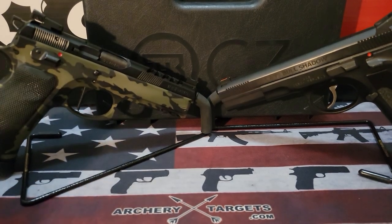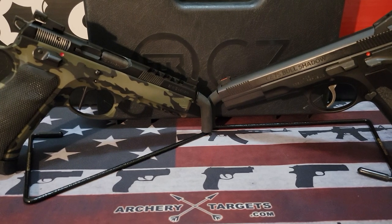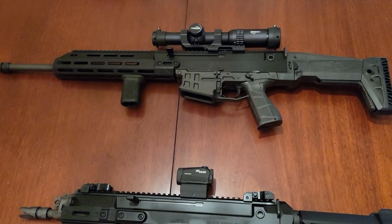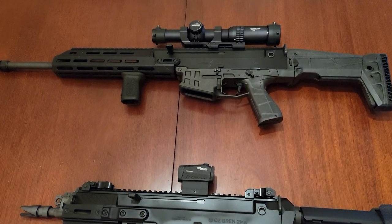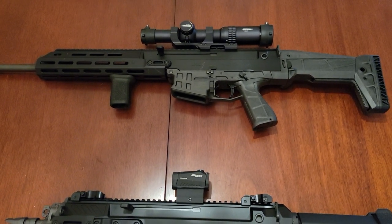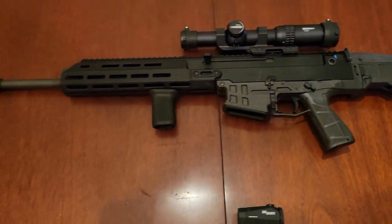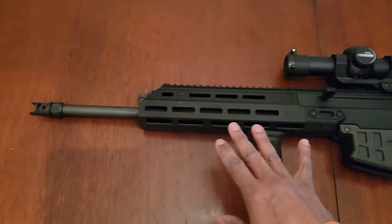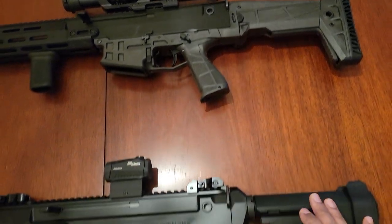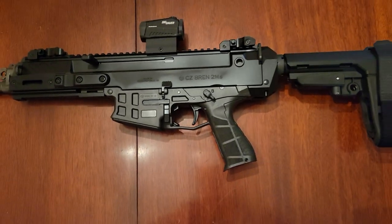Earlier in January I showed you another firearm. I changed location in the house because it wouldn't fit in the full frame. In December, I got myself for Christmas the CZ Bren 2 carbine — this one right here — and I'm really having a lot of fun with it. I love the CZ Bren 2 carbine so much that I decided to get the CZ Bren 2 pistol, which is what you see here and what this review is going to be on.